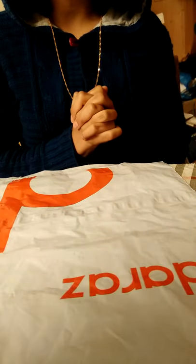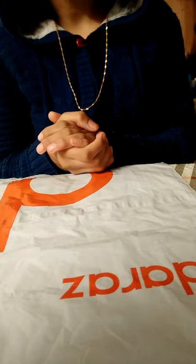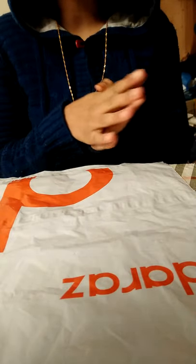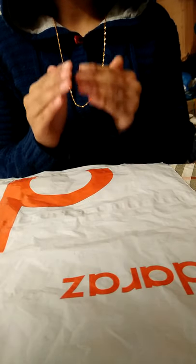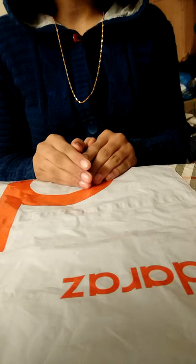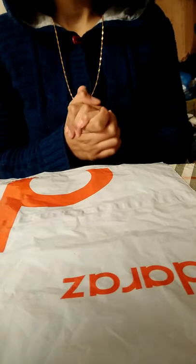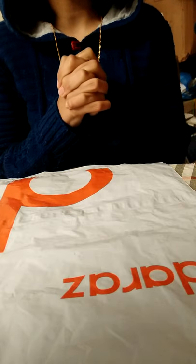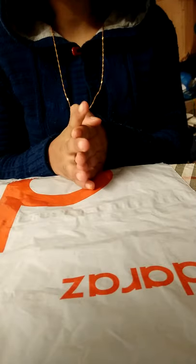Hi guys, welcome back to my channel, it's me Farah from DIY Art Shake. As you guys know, yesterday I uploaded a video on the Daraz order — my first online shopping from Daraz. I ordered some chains and they were so good. I liked it — Daraz is good for online shopping. But I was thinking I should order one more thing from Daraz, and today it is here.